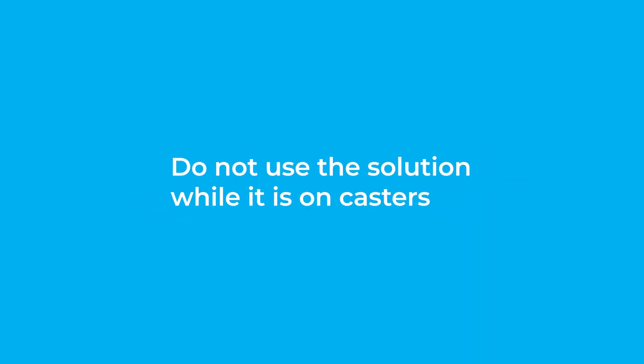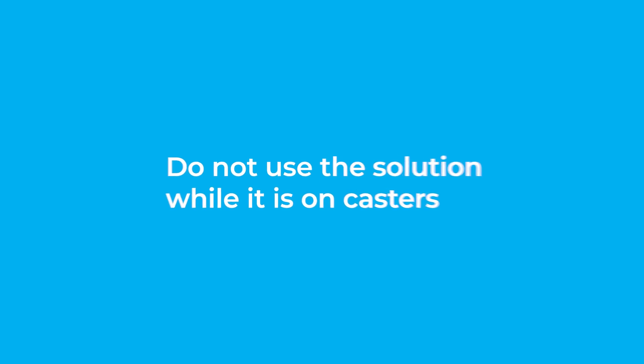Caution! Do not use the solution while it is on casters. To make the solution stand upright, simply screw in the four corner bolts again, remove the casters, and unscrew the corner bolts.